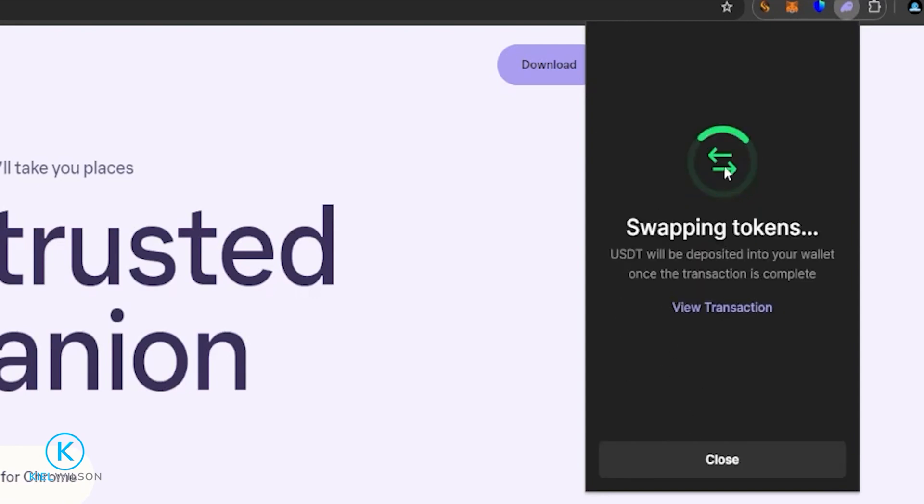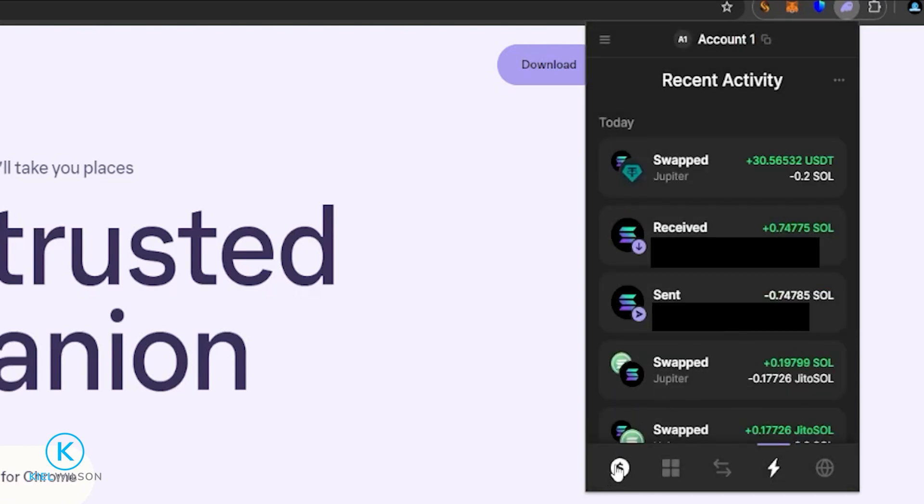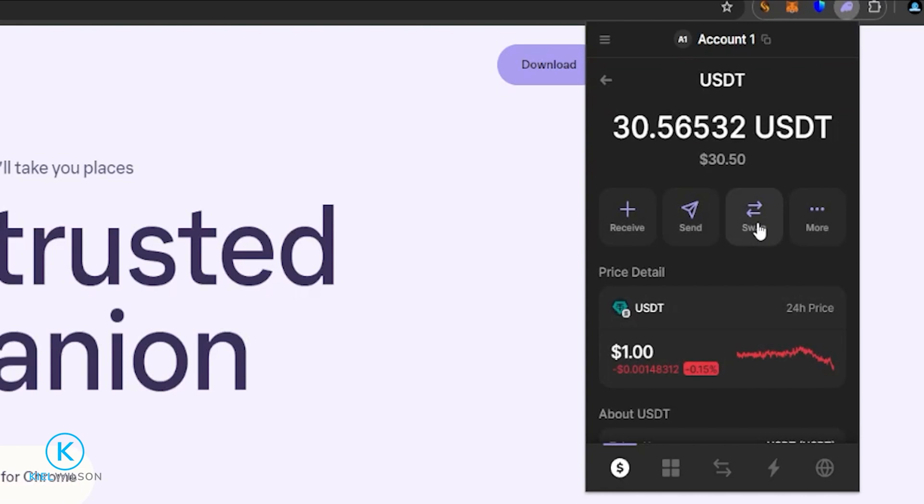I'll come down here and click on Swap. Now I'm swapping some Solana into Tether on the Solana network — just like that it's done, so we'll click on Close. Coming down to the dollar sign, we can see that the Phantom Wallet automatically added Tether to the wallet and is now displaying my Tether balance from that swap.